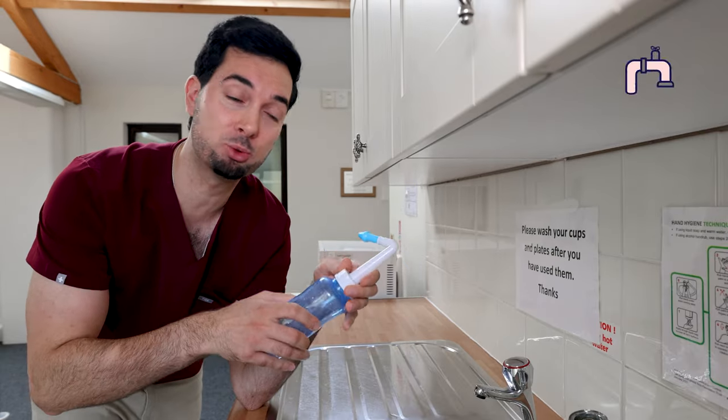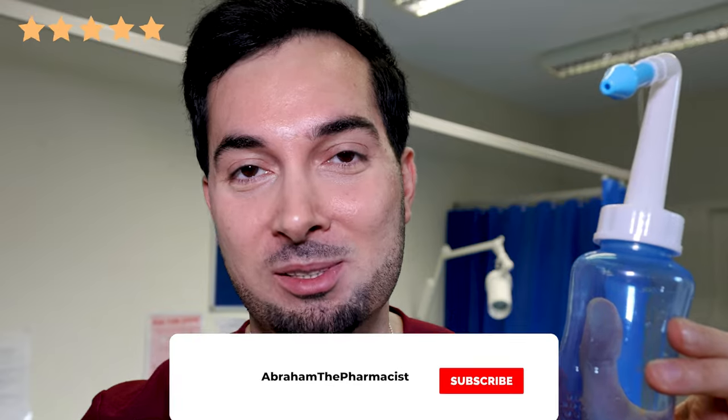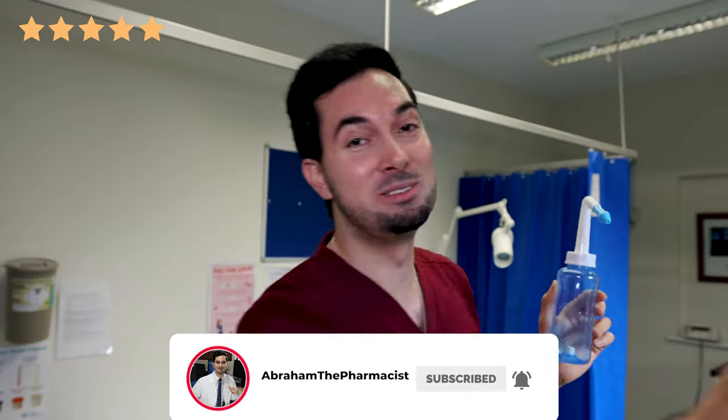You're done! Repeat step four to clear any residual solution. It takes a bit of practice but you'll get the hang of it. The neti pot sinus rinse bottle can generally be used once or twice a day, or as often as needed for symptomatic relief. After using it, wash with warm soapy water and leave it to air dry. My neti pot sinus rinse bottle is available on Amazon worldwide — links are in the description and pinned comments.